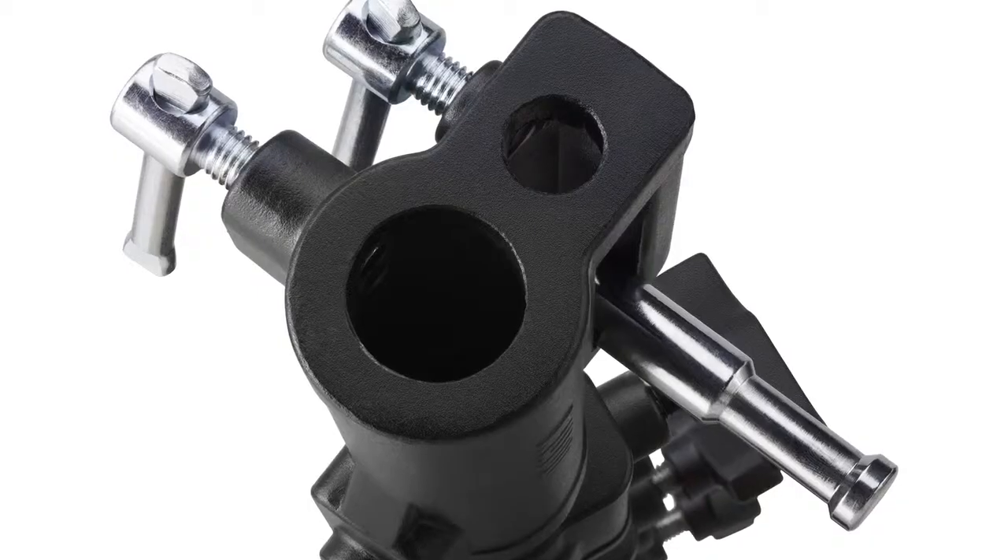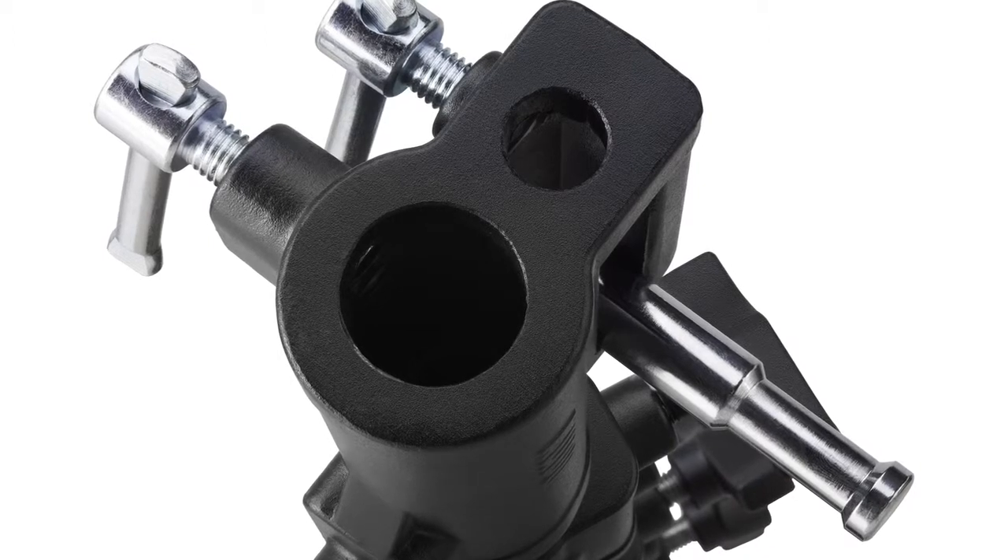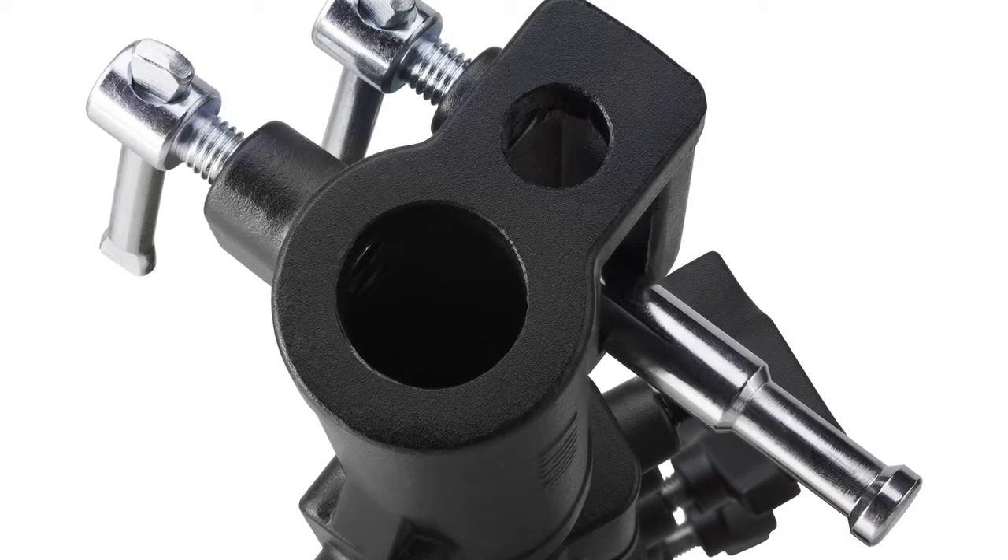The reason why this is called a combo stand is because the triple function universal combo head accepts both five-eighth inch baby or one and one-eighth inch junior size light fixtures and accessories. Typically, a combo stand has some version of this head.